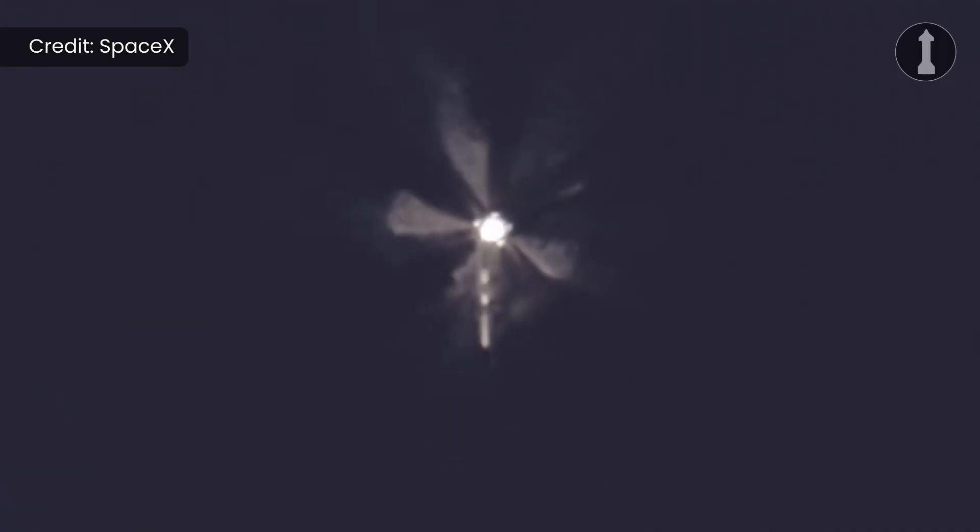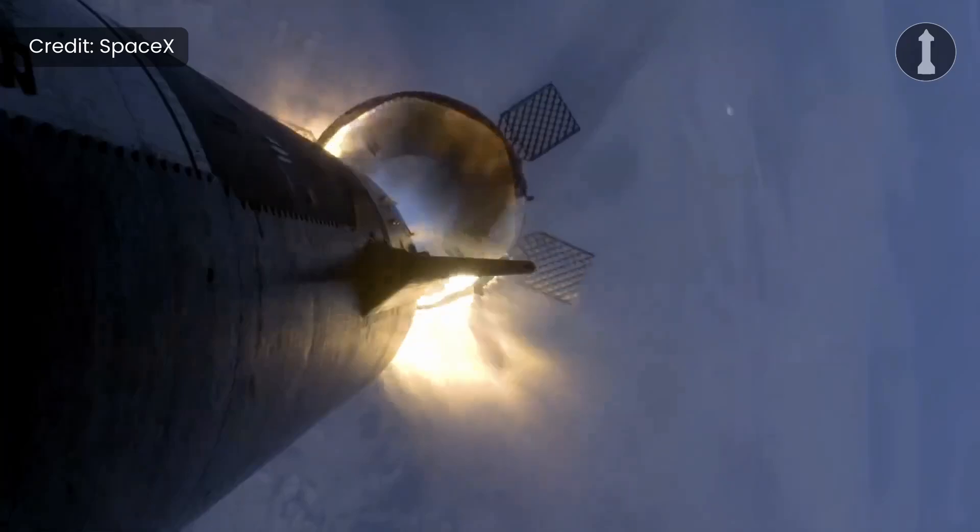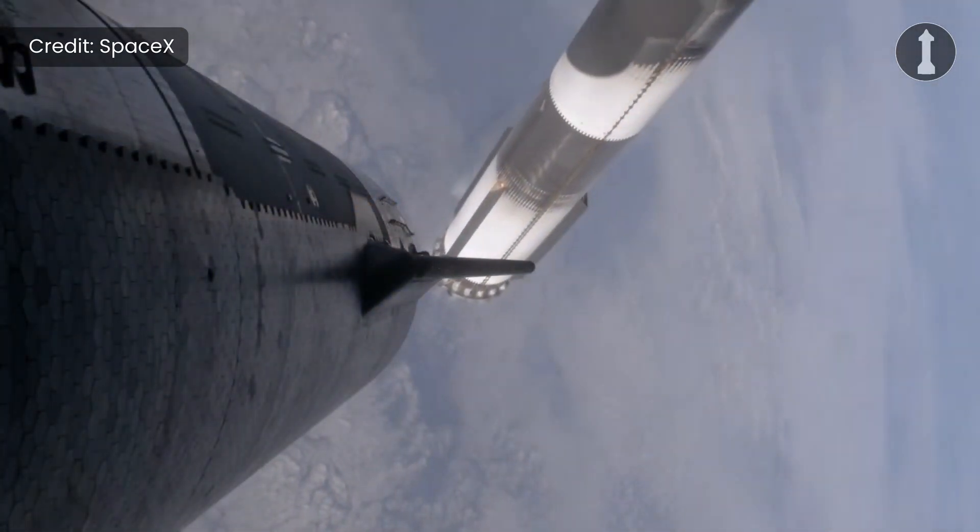There are probably other hardware changes inside of the ship, but currently we don't know that yet. But hopefully as we get closer to launch, or even on the SpaceX official livestream, we'll get more information on that.